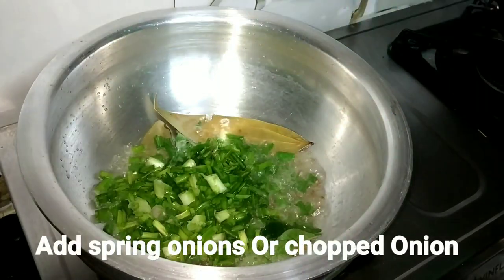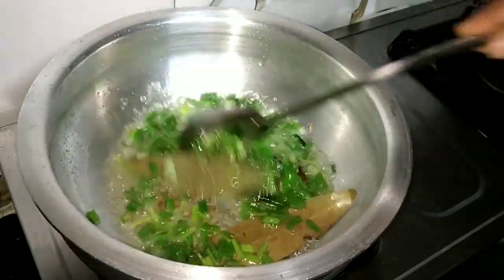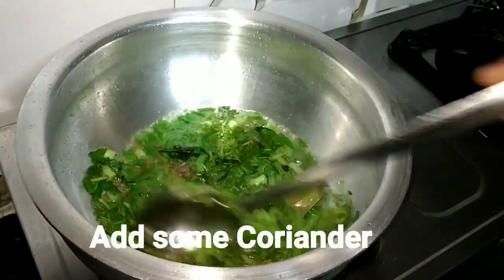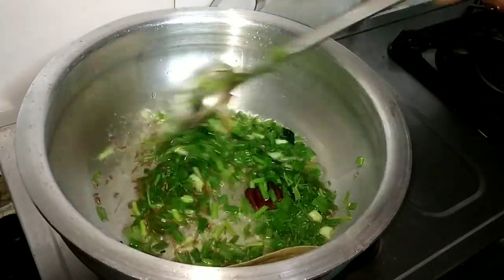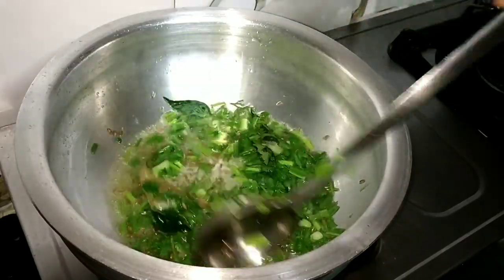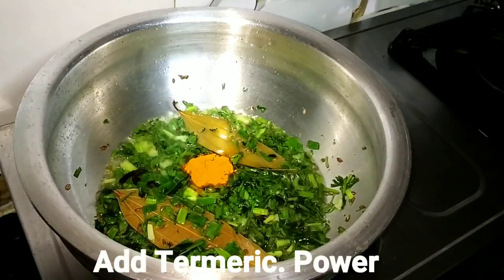The curry leaves are optional. I will add spring onion and white onion, then green coriander for a good flavor. We will fry it well until the spring onion is ready.